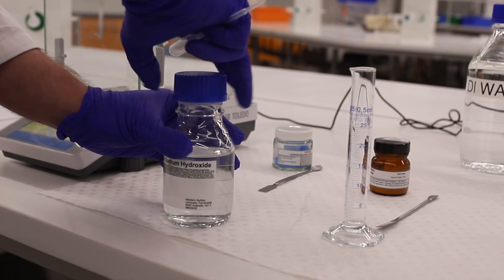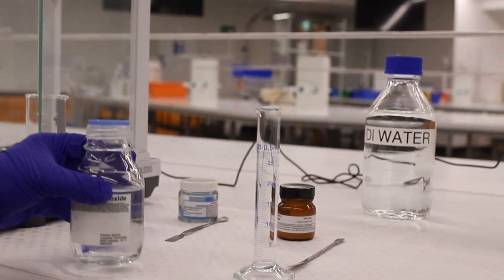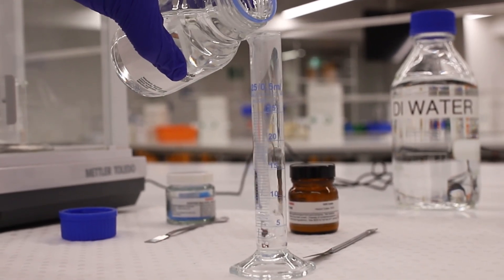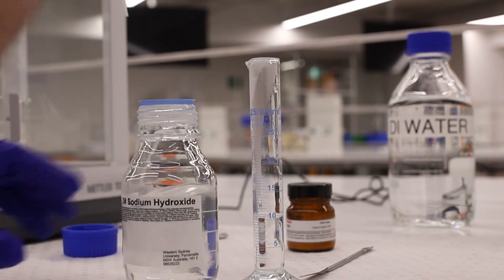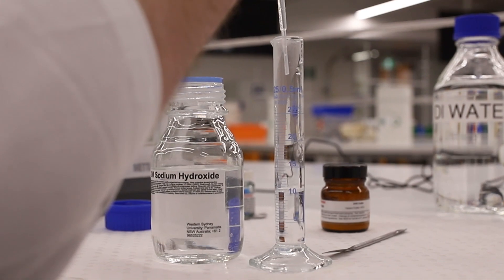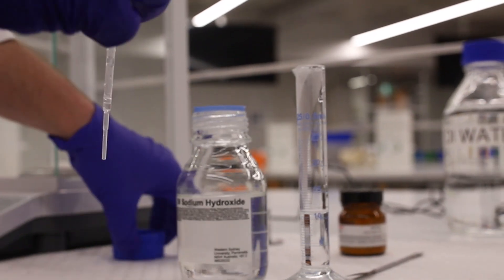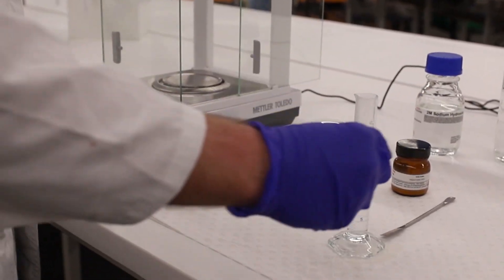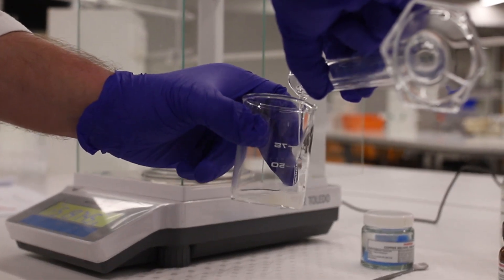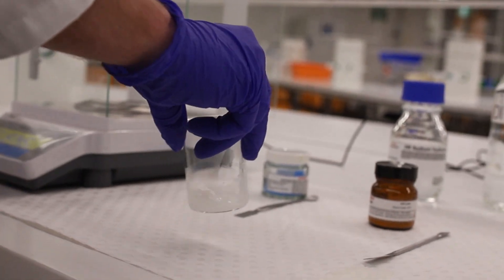Now we're going to dissolve the glycine in hot 2 molar sodium hydroxide — 12 millilitres of it — measured using a measuring cylinder. Get close to the mark and then top it up with a pipette, watching the bottom of the meniscus to make sure it lines up with the 12 mL mark. Then add the hot sodium hydroxide into the glycine and give it a mix.